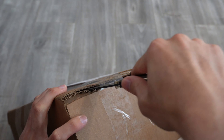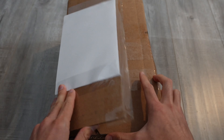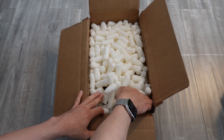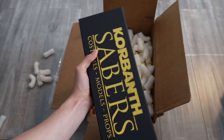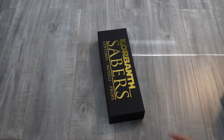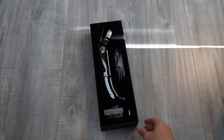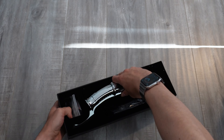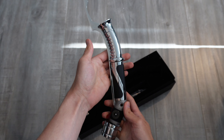Let's unbox Count Dooku's lightsaber. I got this hilt from Korbanth, and this is the Duke V3 — let's take a closer look.